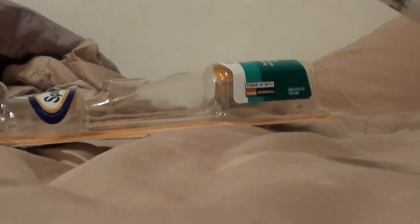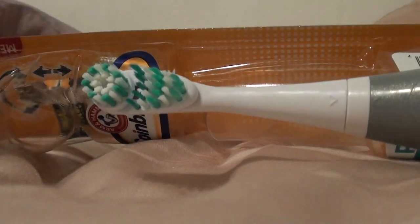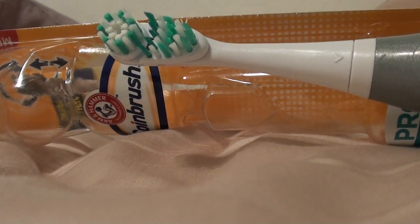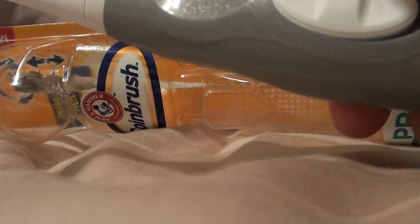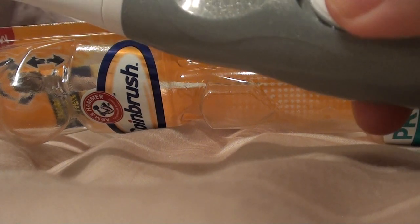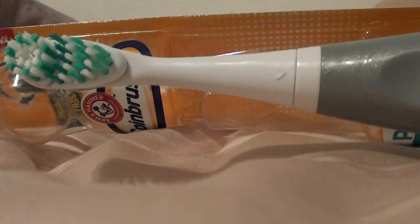I wouldn't say this toothbrush in itself does anything specifically for whitening, but anyway — it has an on and off button. It doesn't complicate things with speeds; there's no high or low, basically just on or off. There's just one speed — on or off. I kind of like that simplicity.